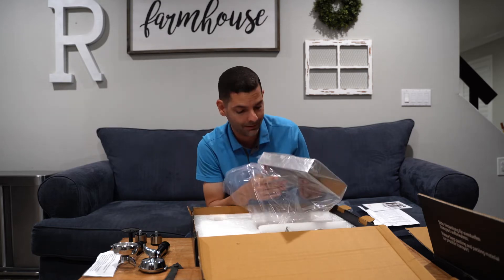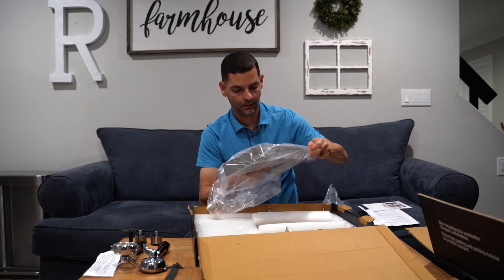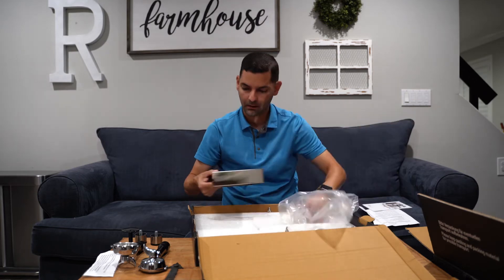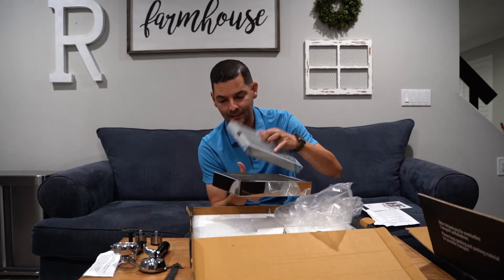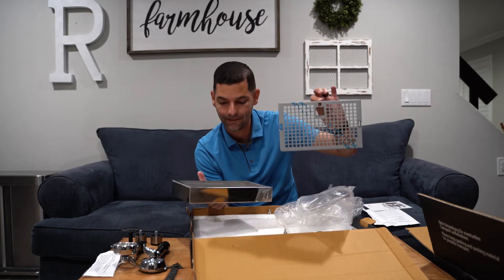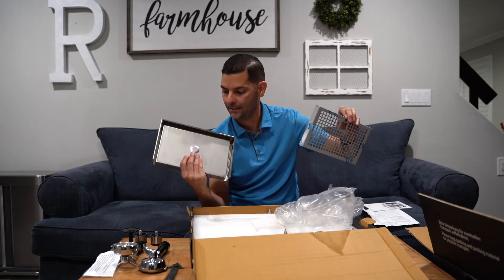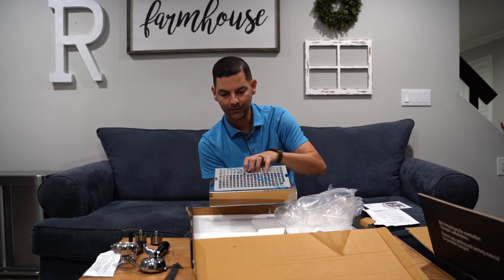The catch tray — or the drip tray — comes packaged nice and neat. Let me tell you, the fit and finish of these things are just amazing. It does come wrapped in a protective layer, and it's a big catch tray — pretty hefty. Wait till you see this machine.